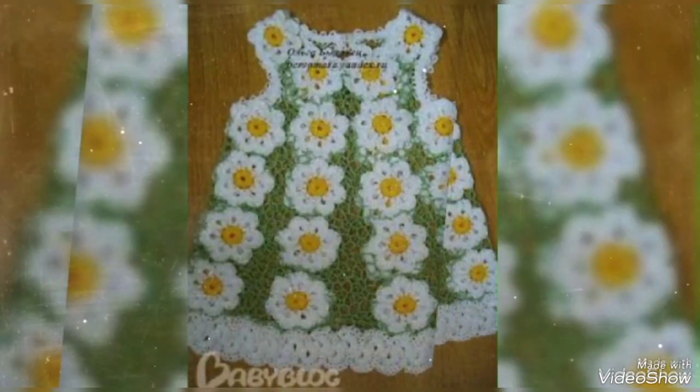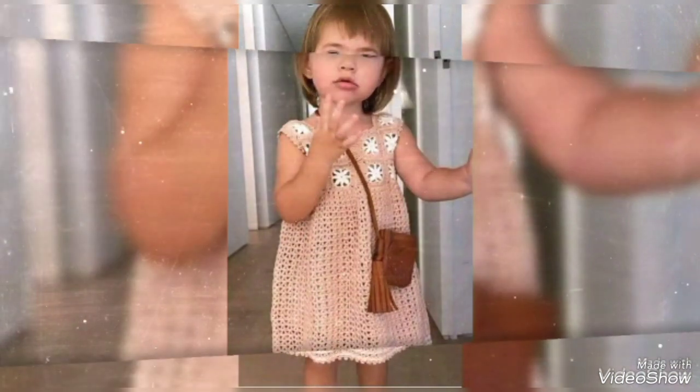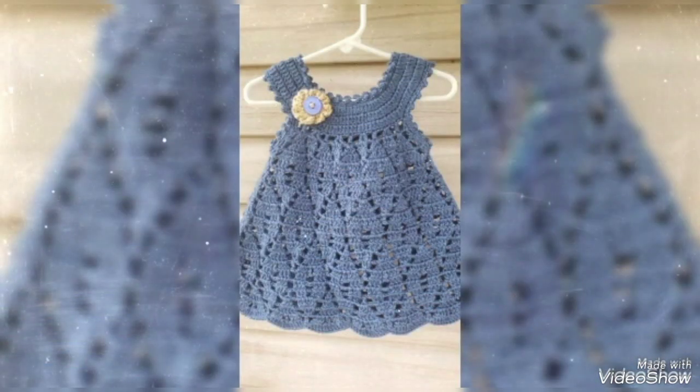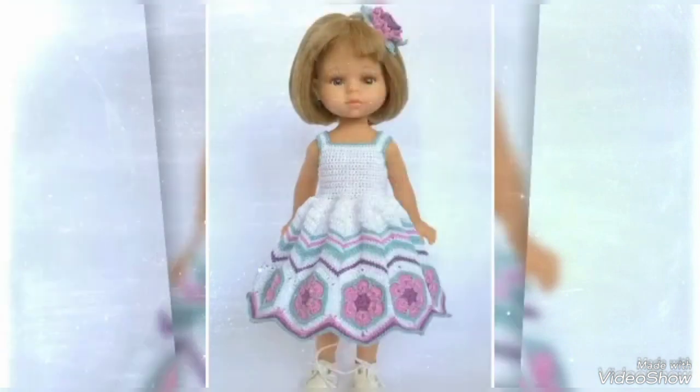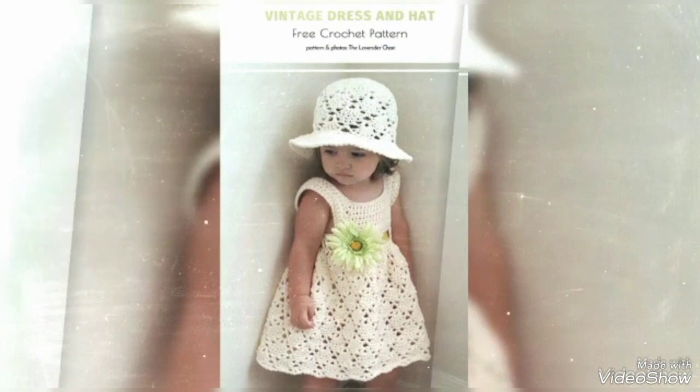Beautiful latest crochet flower designing ideas without sleeves, short frock ideas 2023. Friends and all subscribers, in this video: trending two-year small baby girls' different shapes, short sleeves crochet short frock design ideas, different collections, and stylish best frock design ideas and images 2023.